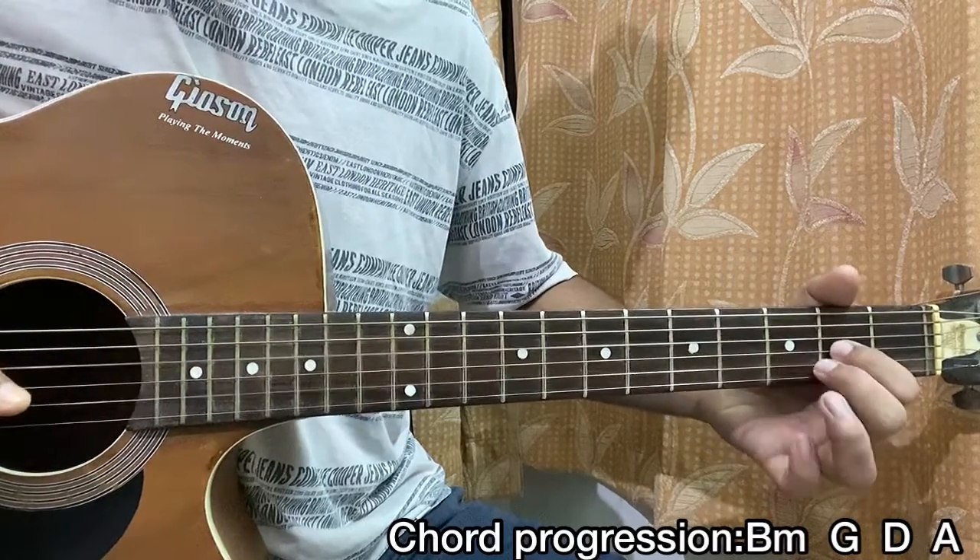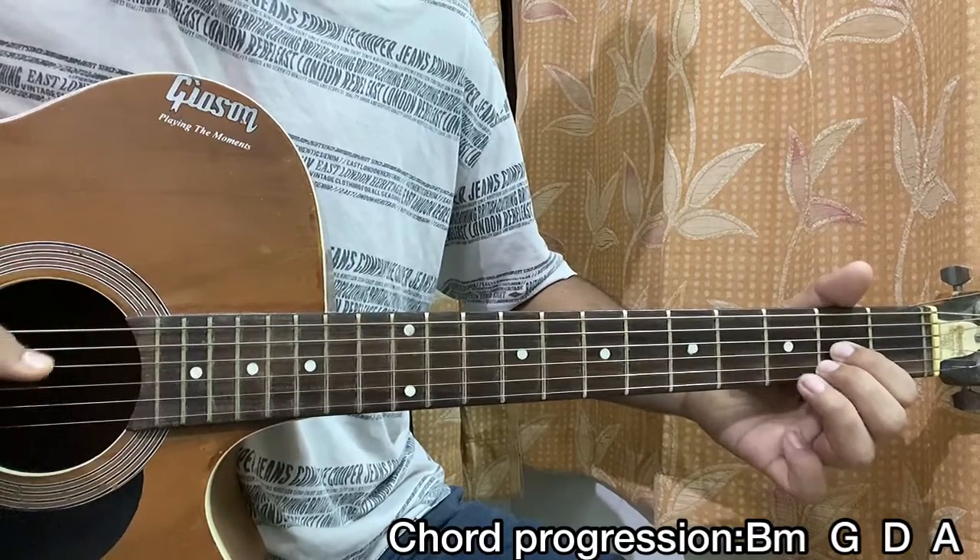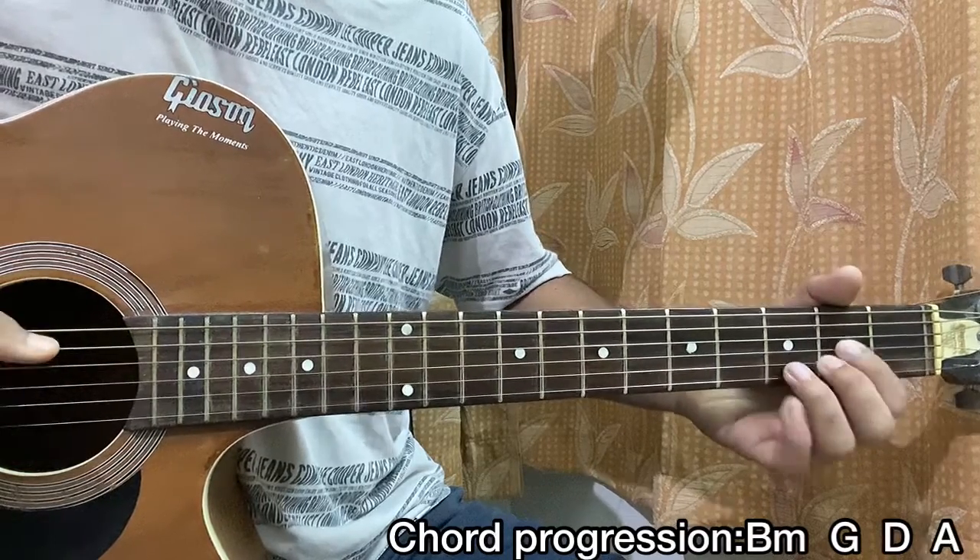And D major — same notes, same pull-off. Just change your bass note.